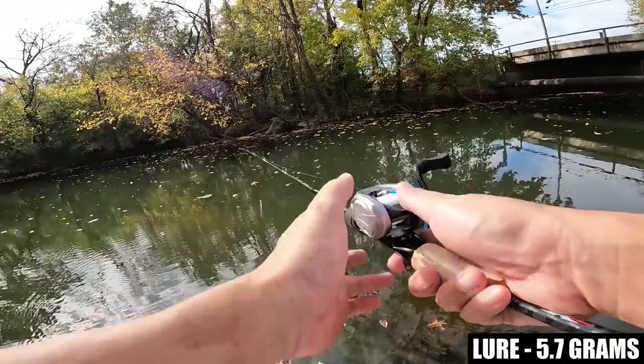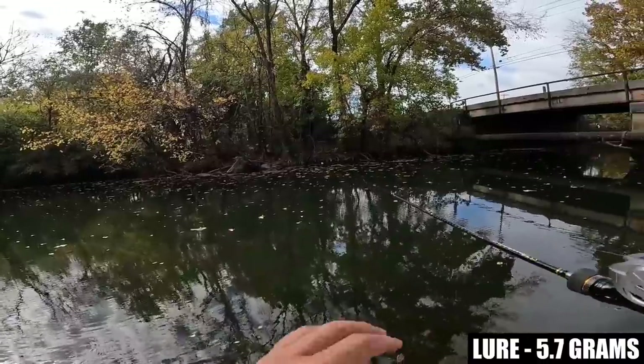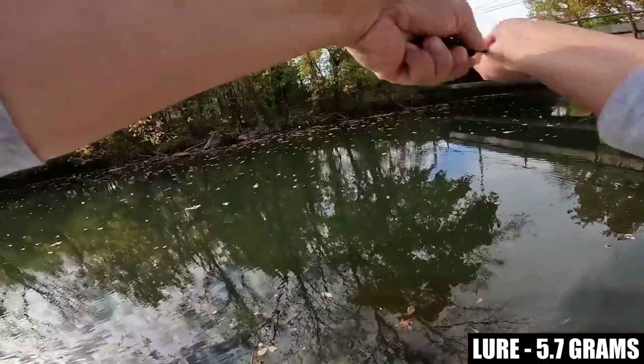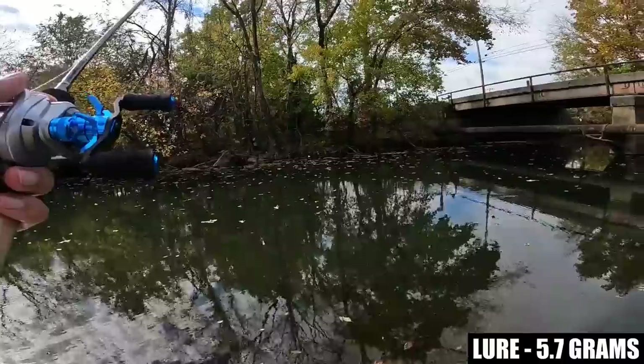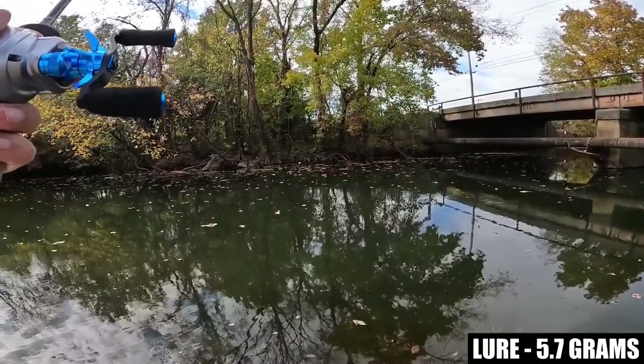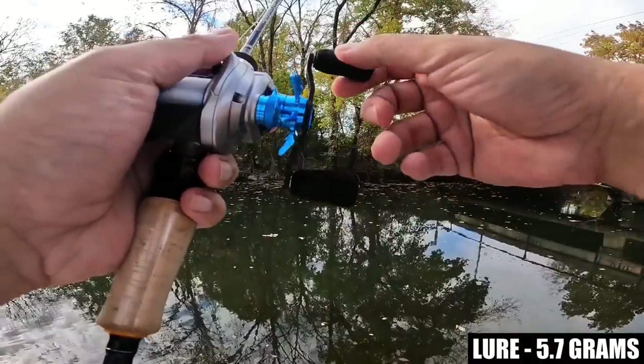I'm going to step down on this rock and try to reach the opposite bank — it looks to be probably about 30 yards. It's a very smooth, quiet caster right here — just a little bit of hum. So far so good.